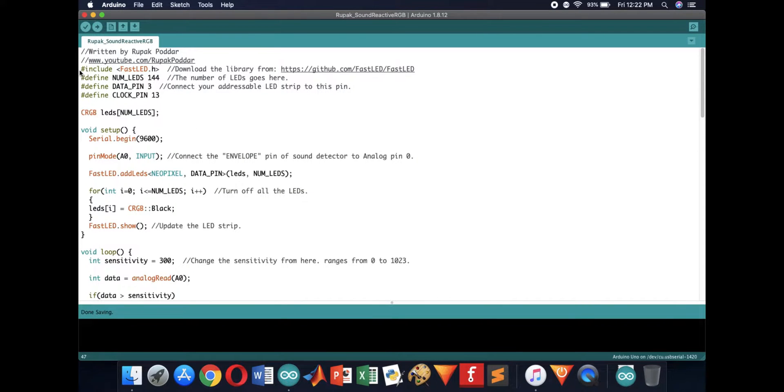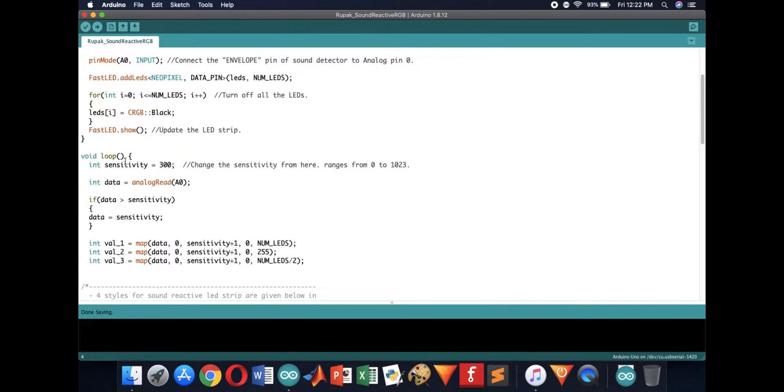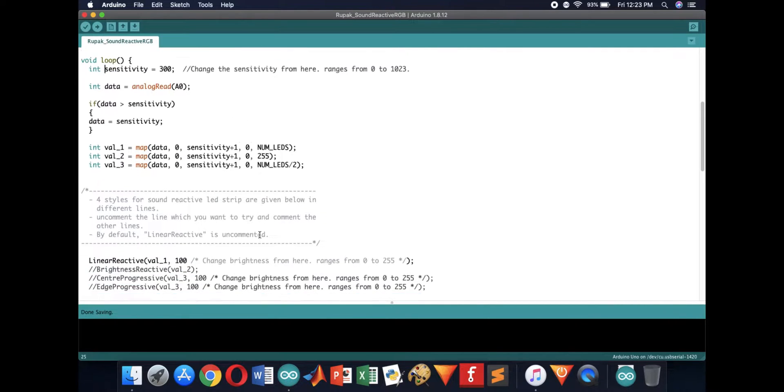You can download the Arduino code I wrote for this project from the link in the description box. You need the FastLED library to run this code — you'll get the link to download the library inside the code. You can read the comments in the code and adjust the number of LEDs, the sensitivity (higher the number, lower the sensitivity), and you can even control the brightness.